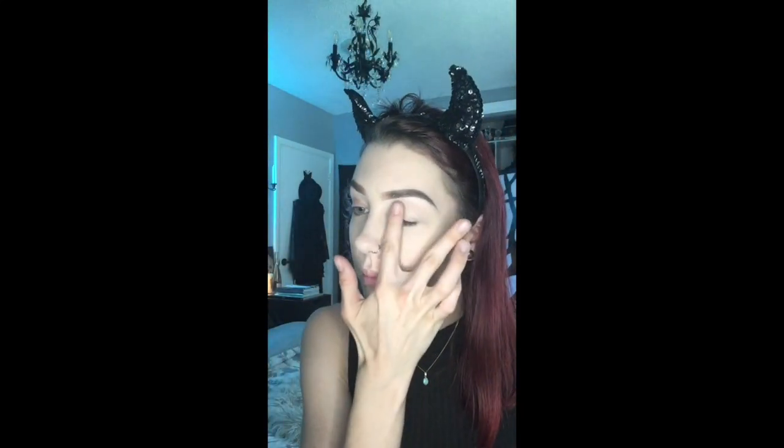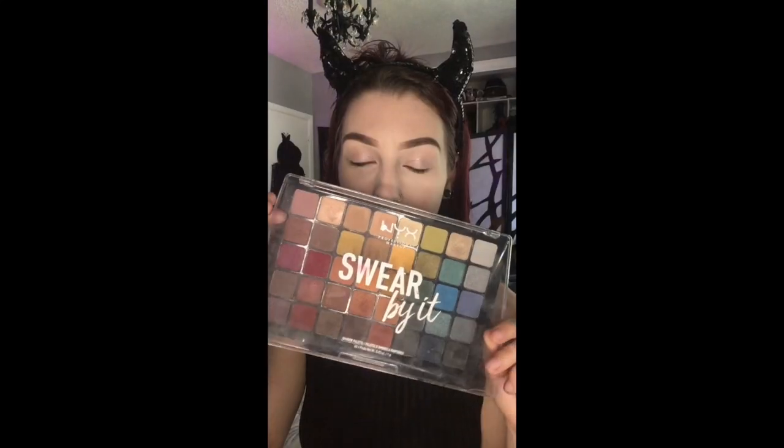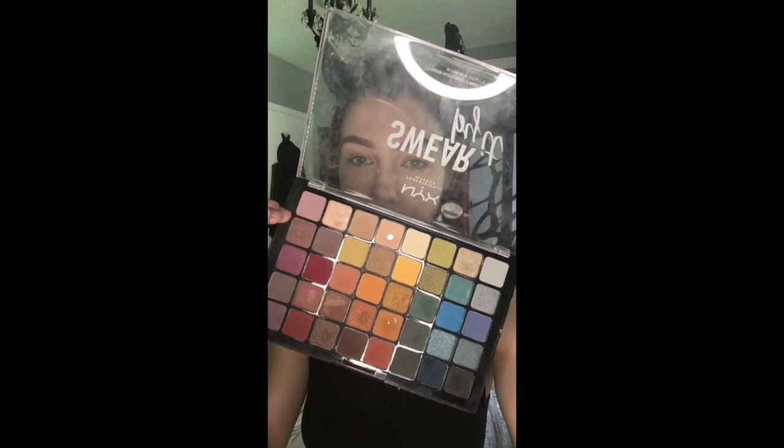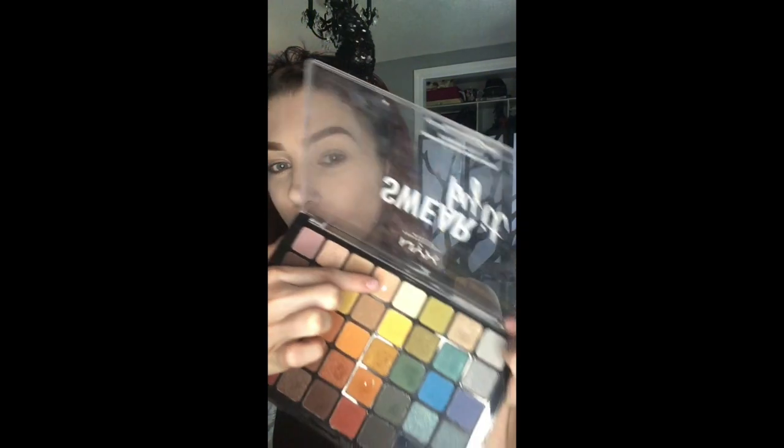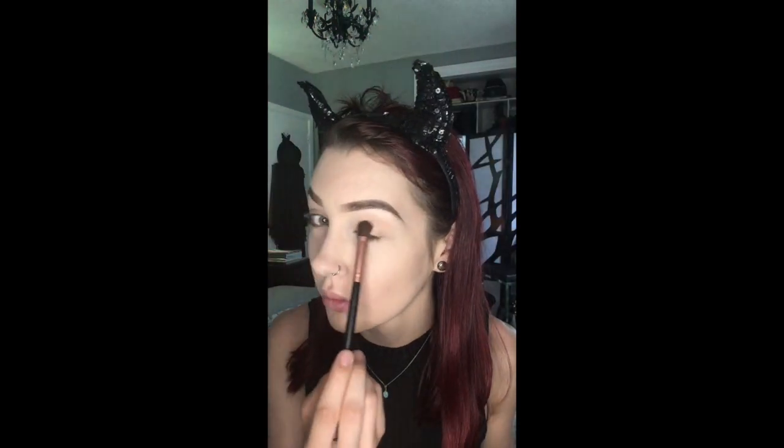So we're going to prepare the eyes for eyeshadow. I'm going to be using Urban Decay's Eye Shadow Primer in Champagne. Then it's time for eyeshadow — I have absolutely no clue what I'm going to do. I'm going to be using the Swear By It NYX palette. I'm going to use a peachy tan shade as a base color on my eyes, and that will also be used as a transition color.